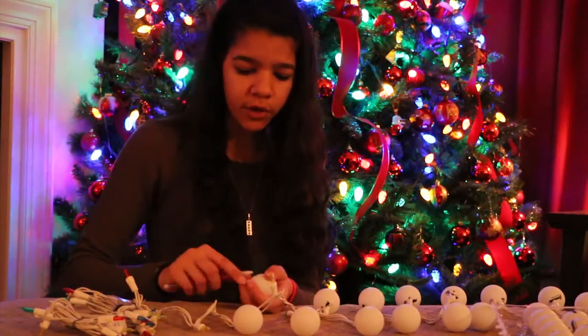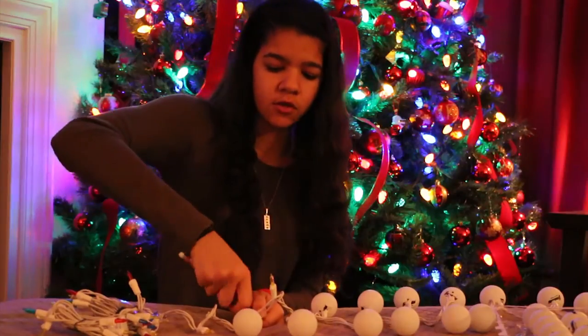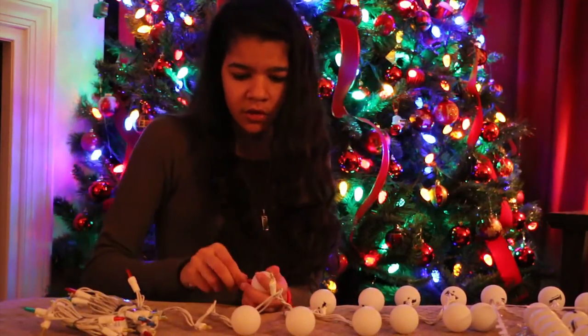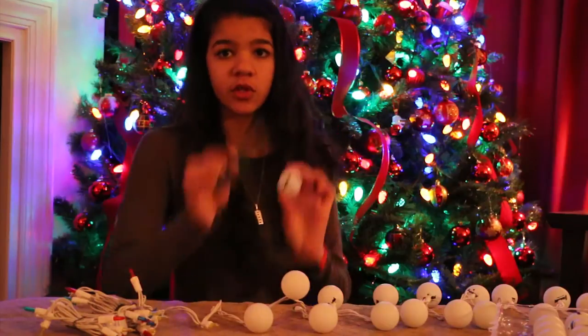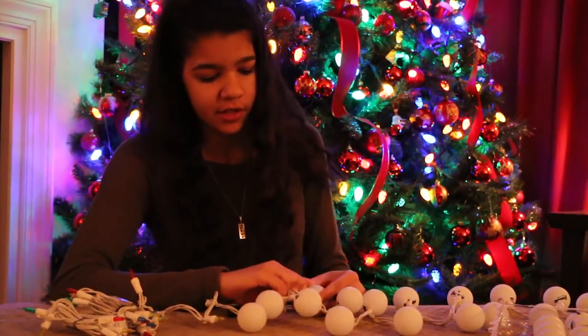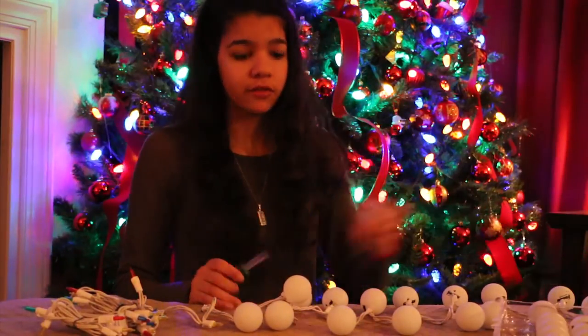I also feel like this should just be a fun project to do with your friends over winter break if you're just looking for something to do and want to do something decorative having to do with winter. Just have them over and make ping pong ball Christmas lights. So I've now switched to a screwdriver, and that just made that a lot easier, so we're going to try that now and see how that works. Maybe it'll go a little faster.